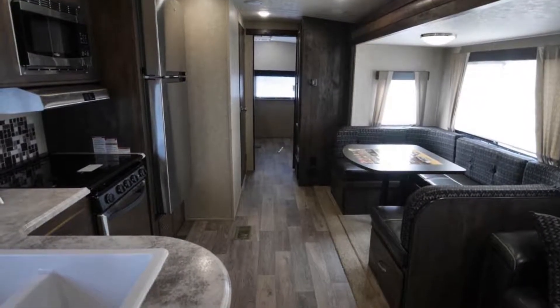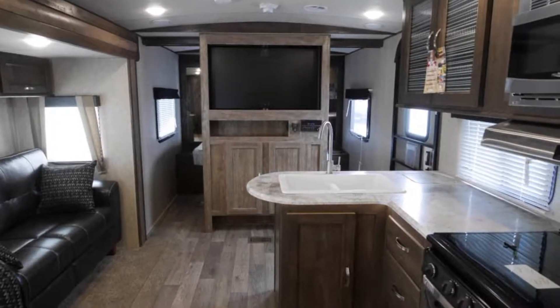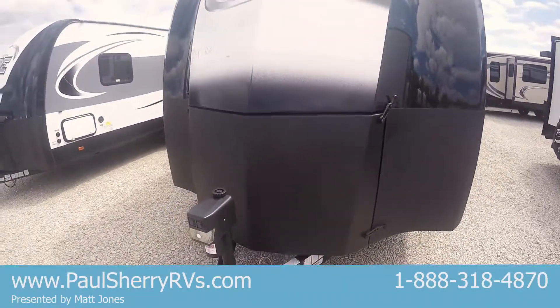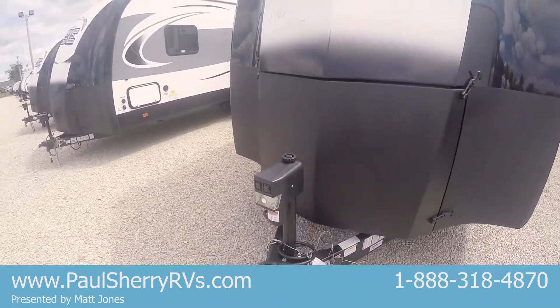First thing you'll notice here on the front is where are the propane tanks? Well, on these Vibe units they enclose them up here in this front storage area. It keeps them out of the sun, out of the elements, and it keeps a nice smooth clean look here on the front. Also equipped with a power tongue jack on this unit.